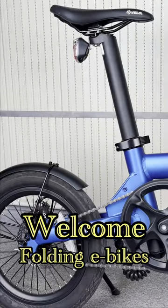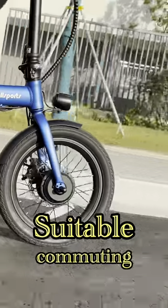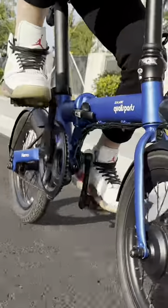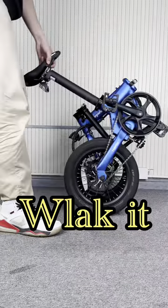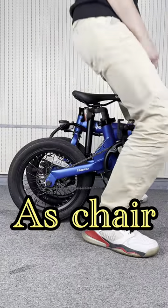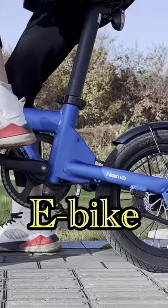It is a welcome addition to folding e-bikes, suitable for commuting and traveling. The small Nemo can carry 220 pounds, folds up in 10 seconds, and you could walk it or use it as a chair when waiting. Most people won't recognize it's an e-bike at first sight.